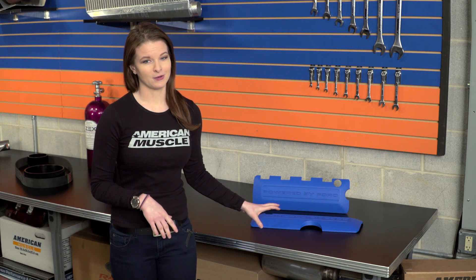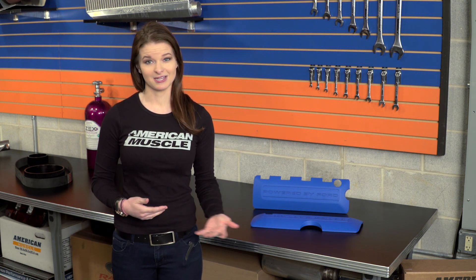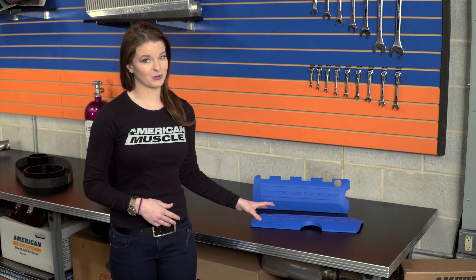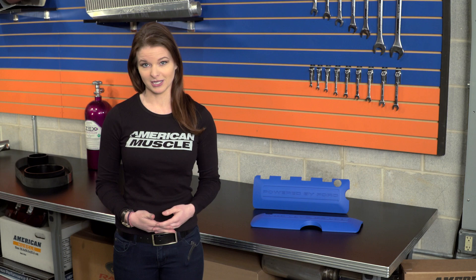The blue is really going to stand out under the hood, and we're going to install these for you in a minute here, so you can see what they look like, how they fit, and just how easy they are to install. There are a ton of customer-submitted photos on the product page for these on different colored cars with different underhood setups, so you can get an even better idea of what they might look like on your own car.